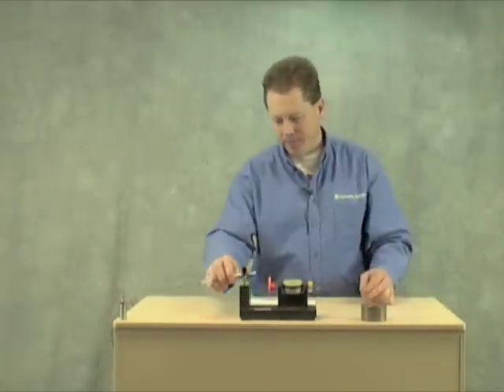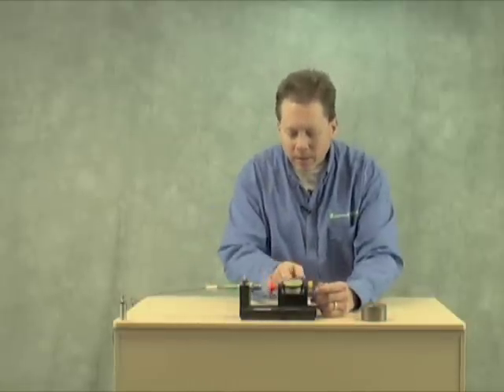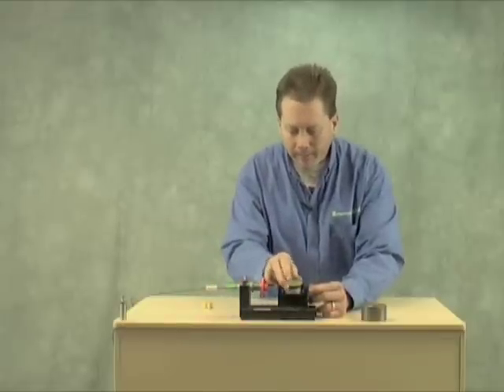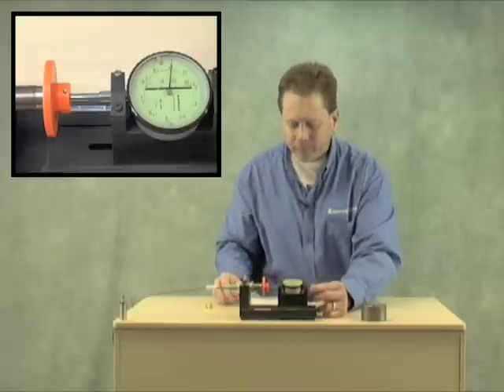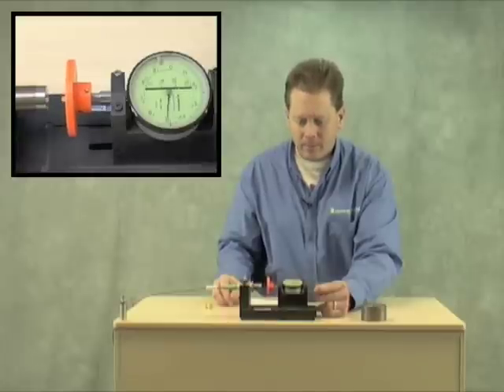Now, in the same fixture, we're going to take a look at the competitor's model which claims 20mm sensing range. It's zeroed out. It detects the target — we're at 12mm, 14mm — turn-on point is about 15.3mm. So that's pretty good, it's better than 10mm, but not quite the 20mm that they specify in their datasheet.